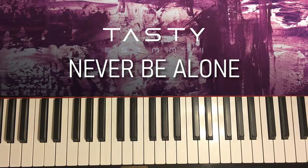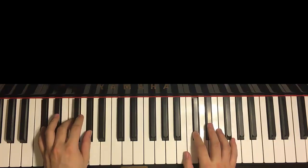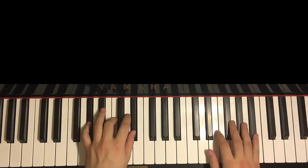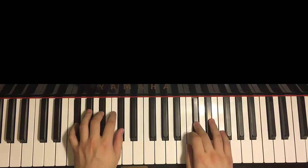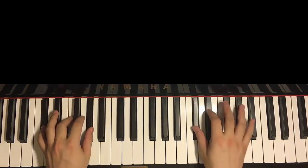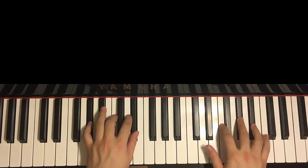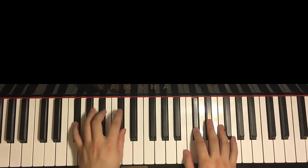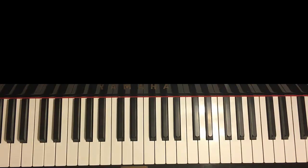Section one now. So section one goes like this. Here's a preview of section one. Okay, just like that. So that's section one. Let's learn it now.